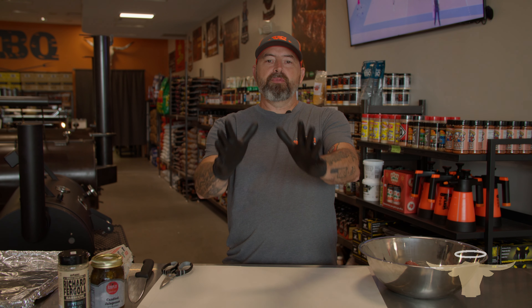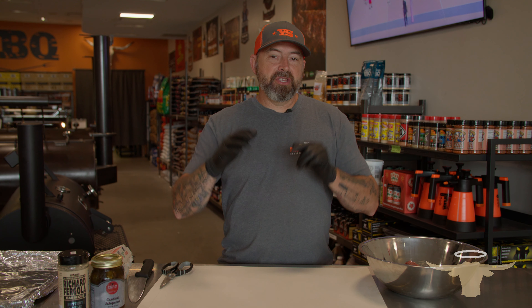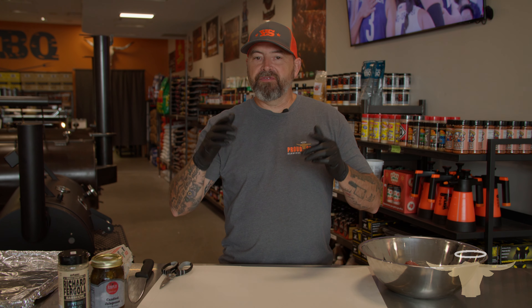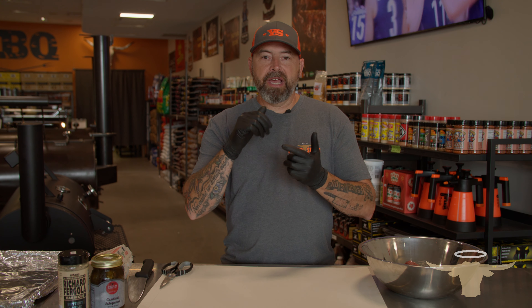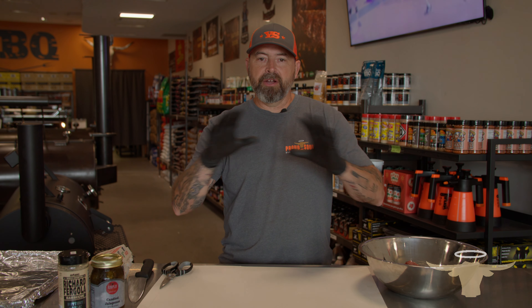Happy Labor Day, everybody. I am going to bring you a very cool recipe that is a take on one of my favorite cheeseburgers I had in college. This is something you can cook for your Labor Day party with your family and friends. We're going to do a cheeseburger, some corn on the cob, and some grilled watermelon. Let's start out with the burger.